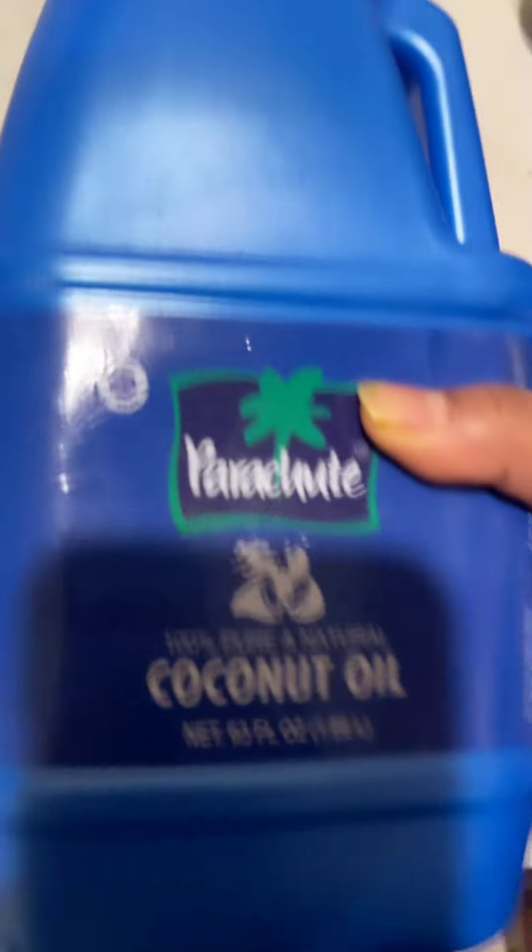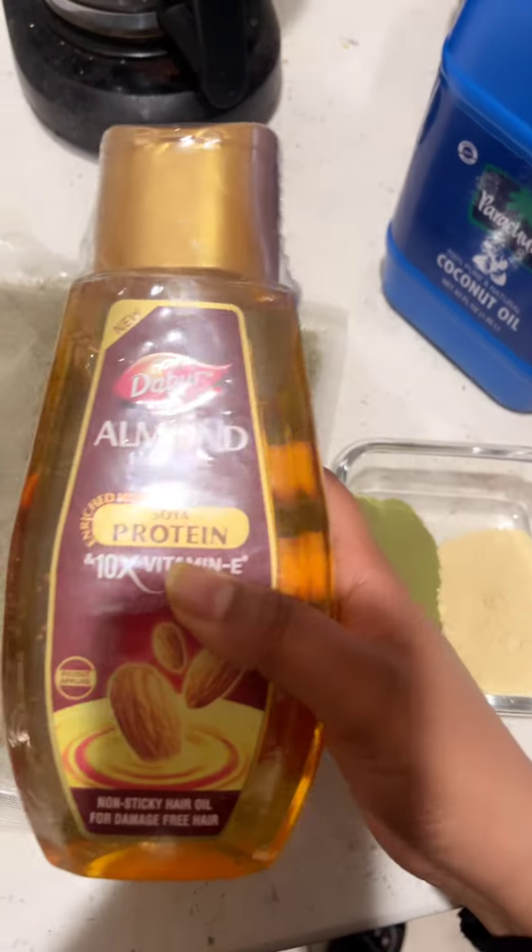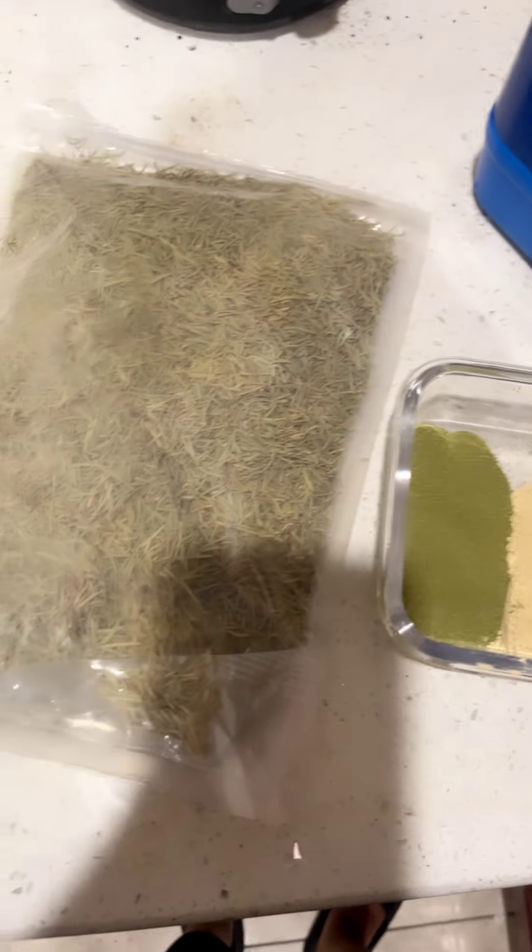I am going to have some oil, and almond oil. I am going to use these ingredients.